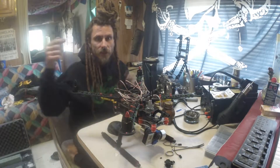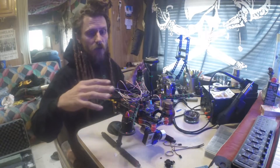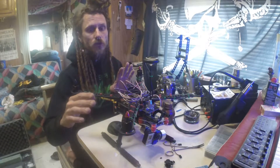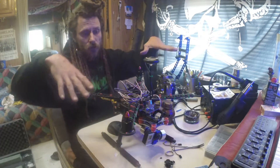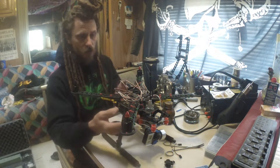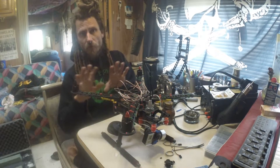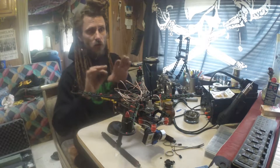Good day mateys, thanks for tuning into Pirates in Teepees. I'm gonna show you how to calibrate your speed controllers for your drone. If you've got your quadcopter and everything installed, your speed controllers will power up and we're ready to calibrate.